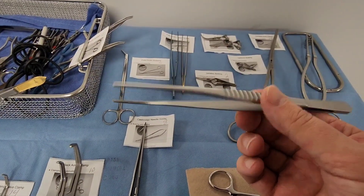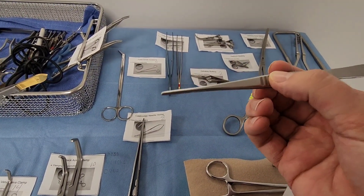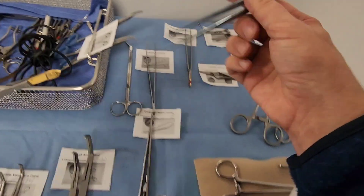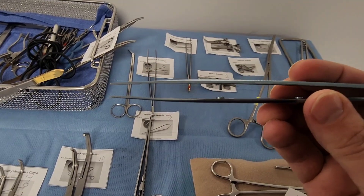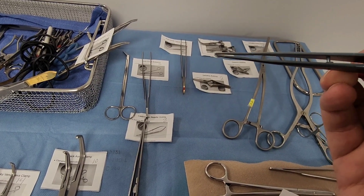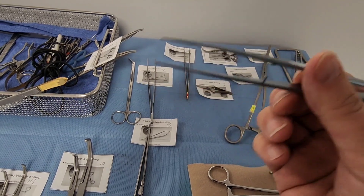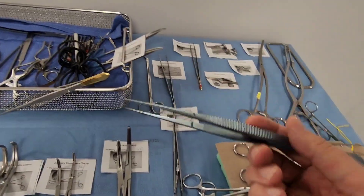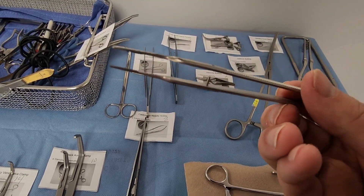For forceps, the DeBakey-type forcep is found in general trays but is especially used in vascular because it's designed for delicate tissues. We also have the Potts-Smith tissue forcep — you can recognize it by the unique mechanism in the middle that prevents too much trauma and locks slightly when it clicks. It's a little more fine than the DeBakey and is a common forcep for vascular work.